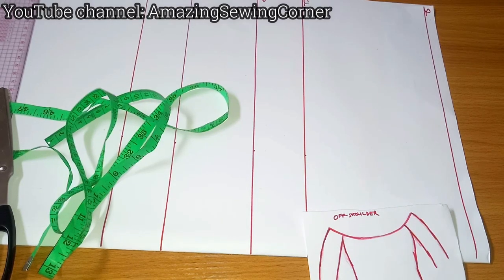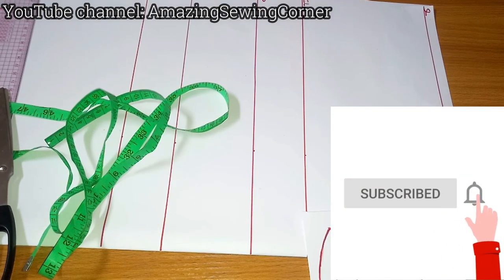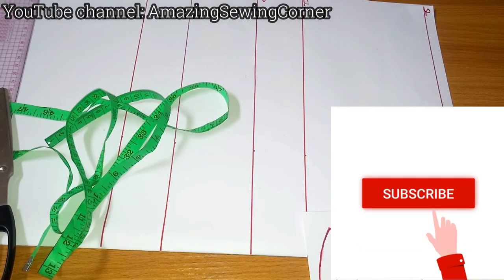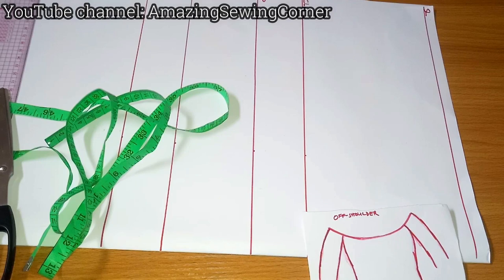Hello and welcome back to my sewing corner. If you're new here, you're very much welcome — thank you for stopping by. Please don't forget to click on that red subscribe button to join this amazing community. I post videos on sewing tutorials, pattern drafting, DIYs and all those good things. Make sure to subscribe and turn on the bell so you'll be notified every time a new video is up — and it is absolutely free.